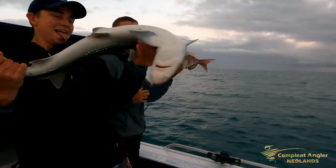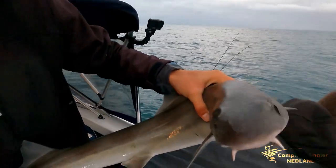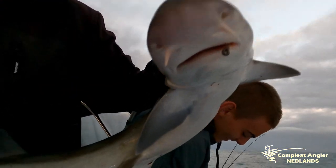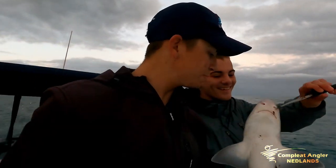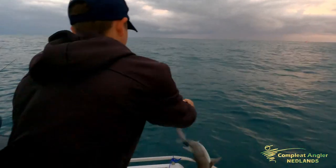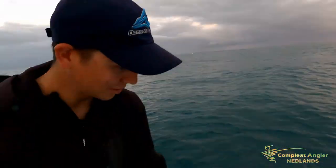Doubles again. Little whiskery shark — oh, he stinks. He smells like ammonia. Did he just bite me? Oh, he does have teeth, naughty boy. Great release mate, top class. First good run.